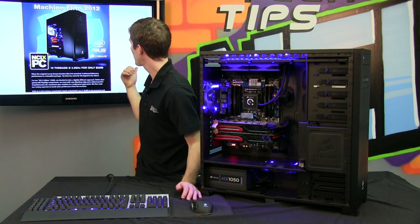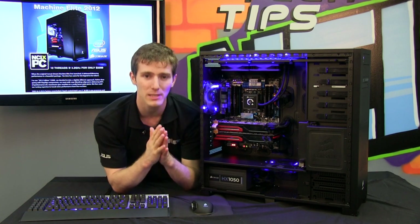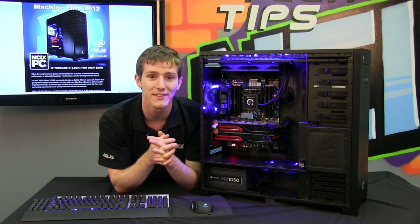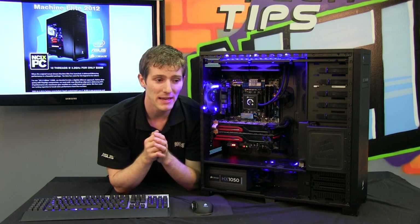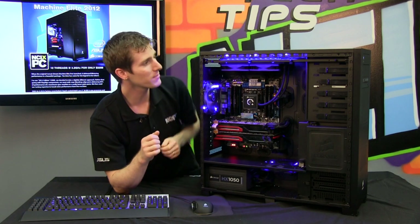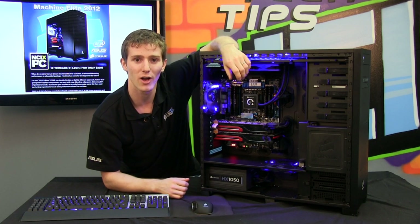The pricing is behind me — 4.2 gigahertz for only $3,299. Yes, it's a steep price point, but if you want the ballerest gaming machine on the block, I guess you've got to pay to play. Thank you for checking out this Systems Edition of NCIX Tech Tips, and don't forget to subscribe for more videos from your favorite e-tailer, NCIX.com.